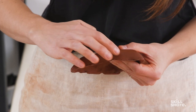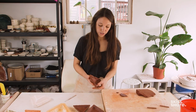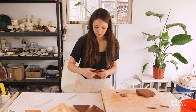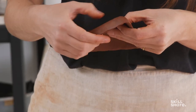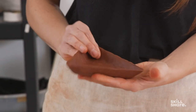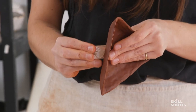Smoothing out these seams on this side will give you the same pinchy texture on the back that you have on the front, because right now you'll notice how smooth the mold side is. This will complete the look of the hand-built triangle dish. Once you've gotten all of your seams smoothed out, you can add your logo stamp, your signature, or however you like to mark your work.